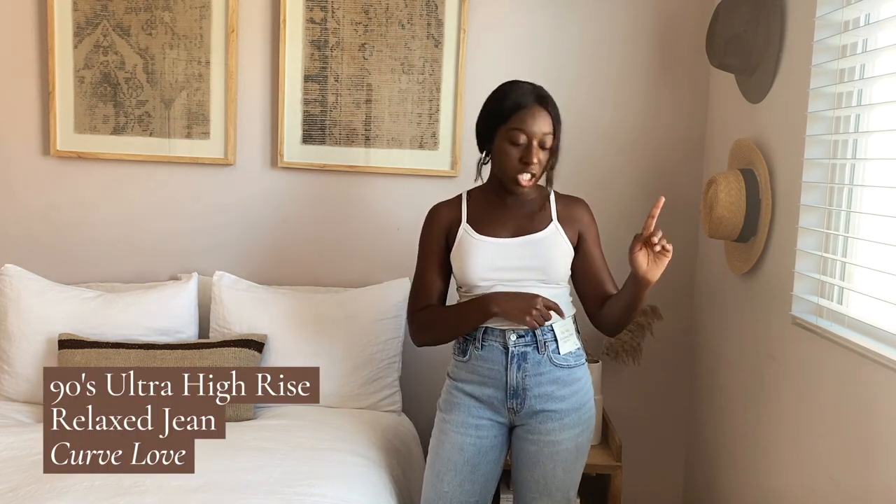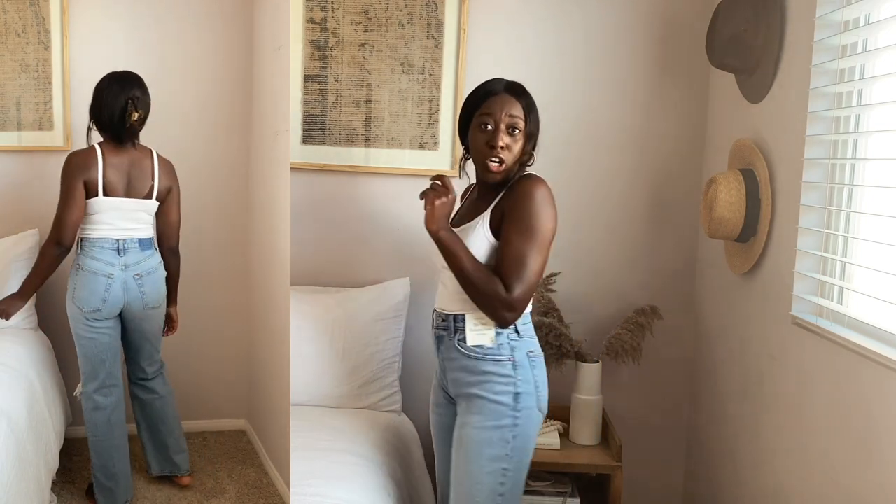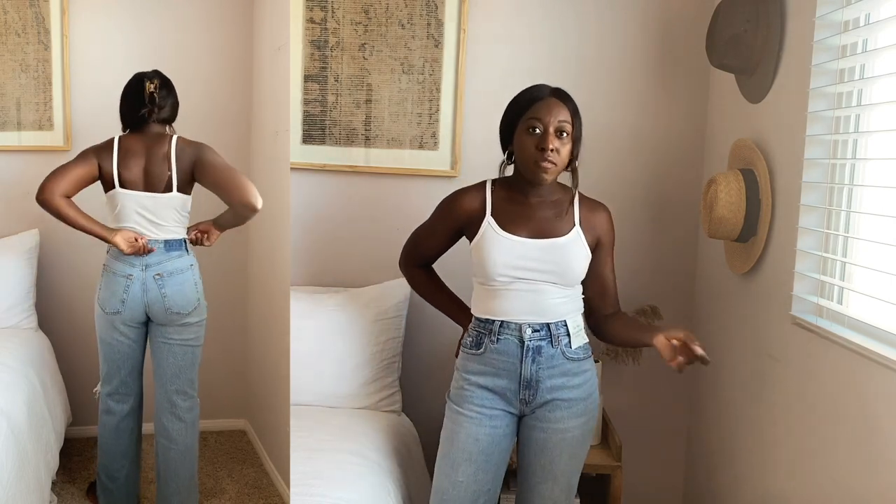Last but not least — and honestly the hidden gem surprise of this whole video — are the 90s relaxed high rise jeans. I've never tried them before and I'm obsessed with this cut. I'm wearing them in a 27 regular in Curve Love. These remind me of my favorite Zara jeans. I'm more of a flare-girl but not super flare, and this is perfect — a little more fitted at the top with a full-length, full-leg silhouette. I am completely obsessed.